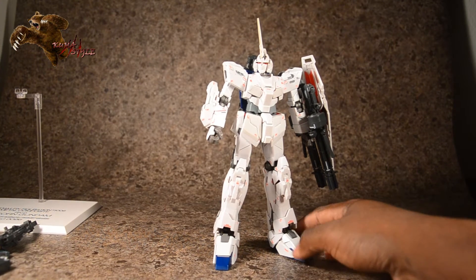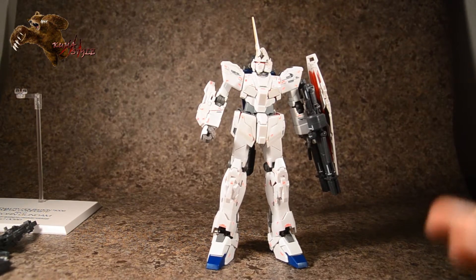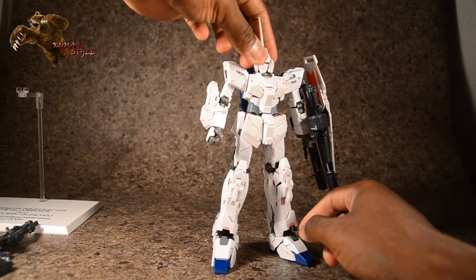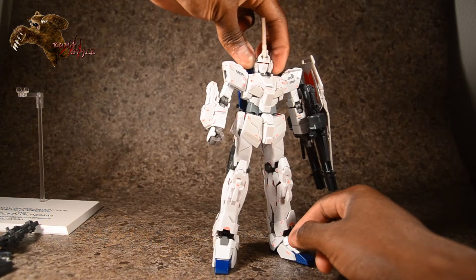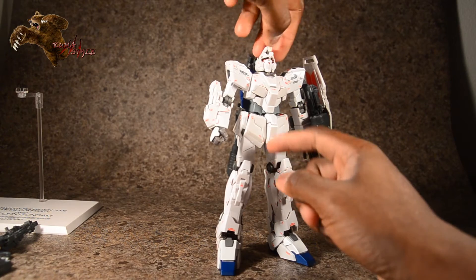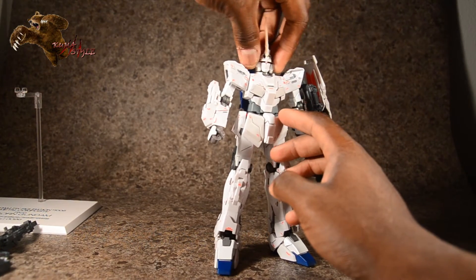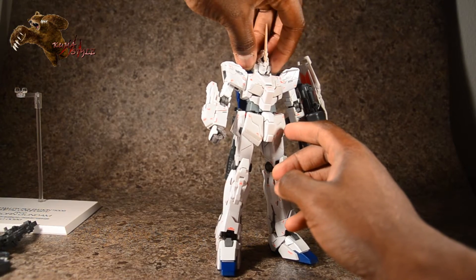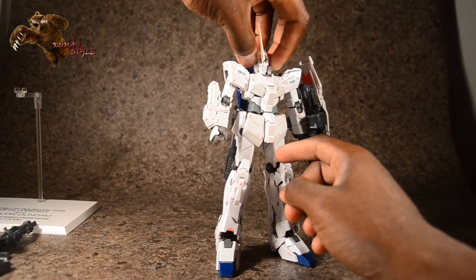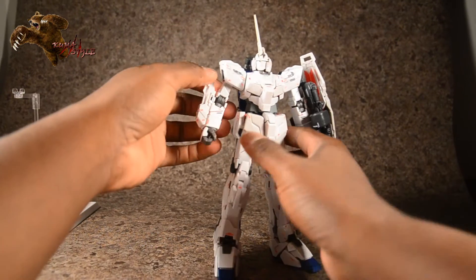Here's an all-around view — I'm leaving the turrets and shield on because the shield transforms, which will be cool to show during that point. The head has a ball joint; it's part of the transformation and doesn't really lock in place, so when I move the head I grab it by the sides. It's limited — it can't look up but it can look down.